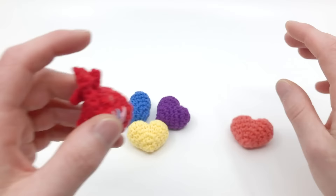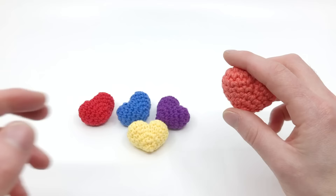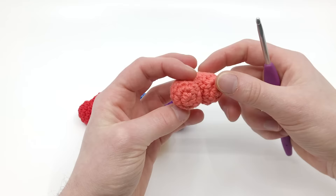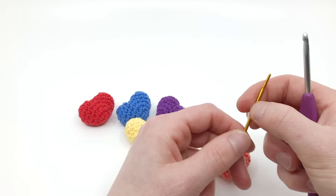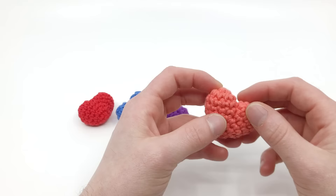For this pattern you're going to need the following materials. I'm using worsted weight cotton yarn in pink — I'll be making a pink heart in this video. Because I'm using worsted weight yarn, I'm using a size G, four millimeter crochet hook. You can use a smaller hook to get tighter stitches. You'll also need a darning needle — I suggest a crimped-end darning needle with a little bent end, which helps you sew in the ends. You'll also need scissors, some stuffing, and something to push the stuffing with, like a little stick.